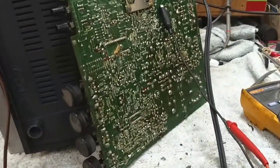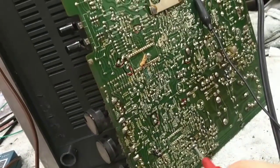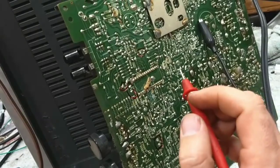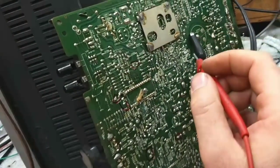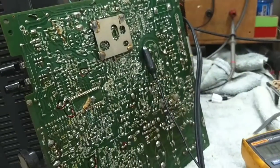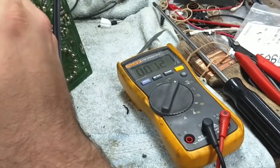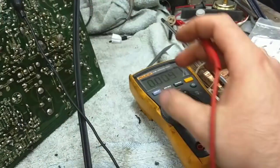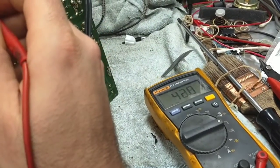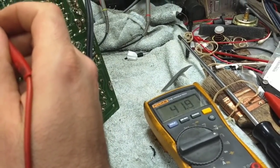Regarding findings so far — I'm running the thing here, and one thing I notice is that the grounds aren't unified. For example, the main ground here on the power supply — if I go to the other ground over here, there's no significant voltage potential, just 12 millivolts. But there's also 40 ohms of difference between the main ground and this ground.